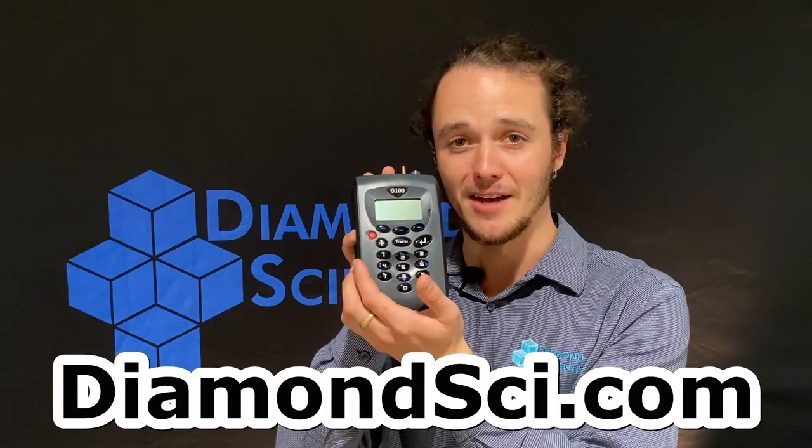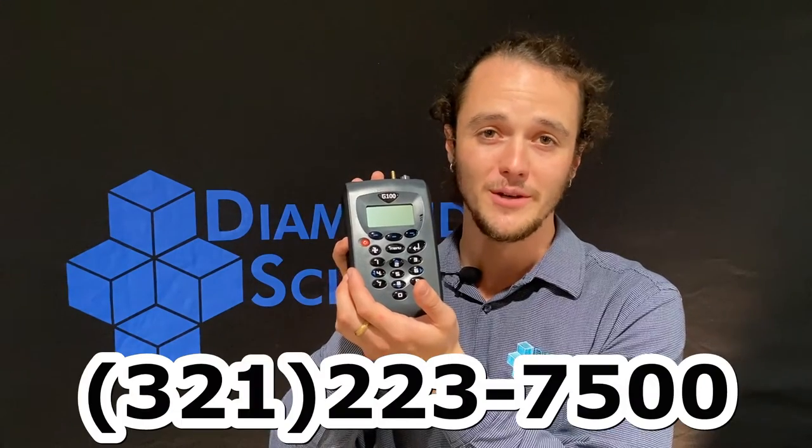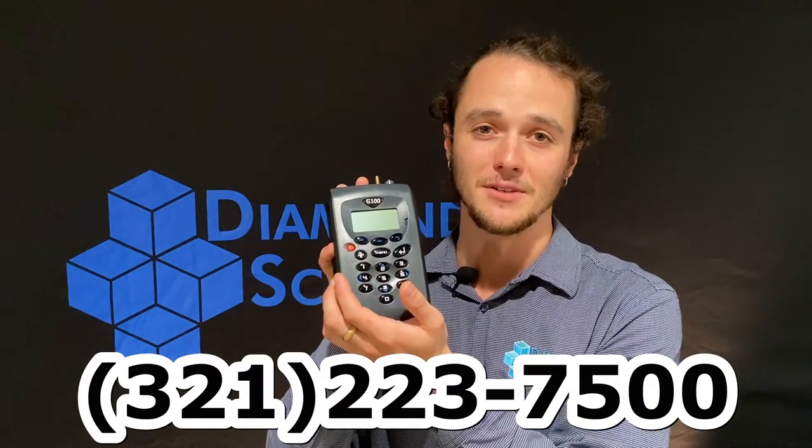If you want to learn more about the G100 series from Via Sensor and all the packages we have available, feel free to check our website at diamondsci.com. Call us anytime at 321-223-7500. I've been Shane — thank you for watching the Diamond Product Series, and we'll see you next time.